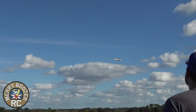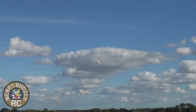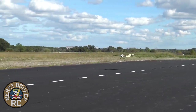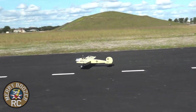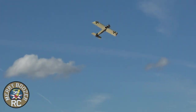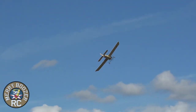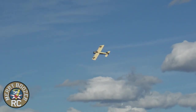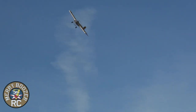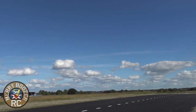We're flying on a 4S-4000. Isn't that fun? It's amazing how good this airplane flies. I wish there were more World War I planes out there — some of them fly so good. This is one of the best ones I've ever flown.